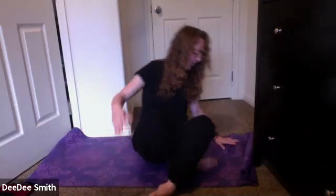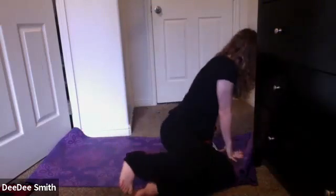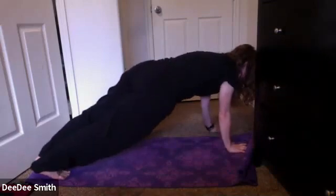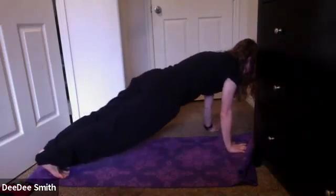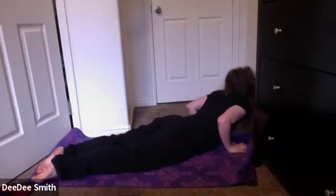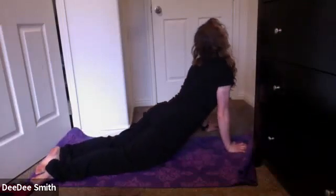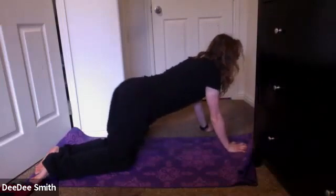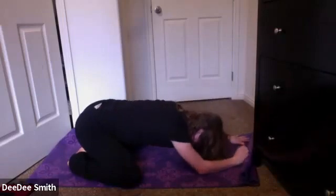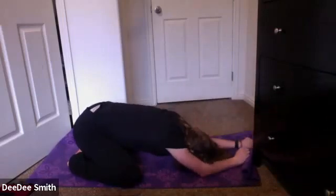Eventually coming up, take your hands back to the top of your mat, taking another vinyasa at your own pace. Step those feet back to high plank. Exhale, chaturanga, connecting each movement to your breath. Eventually meeting in a child's pose this time, taking your knees widespread, extending those arms forward. Reconnect to that breath.